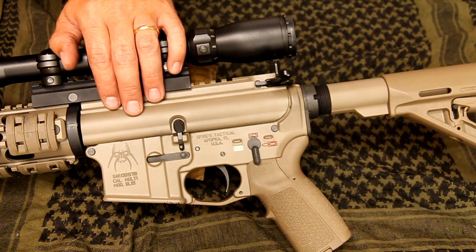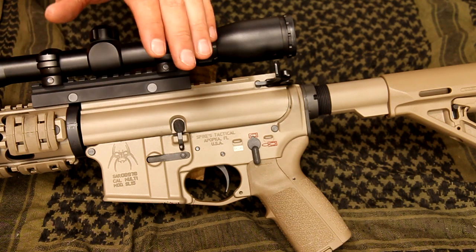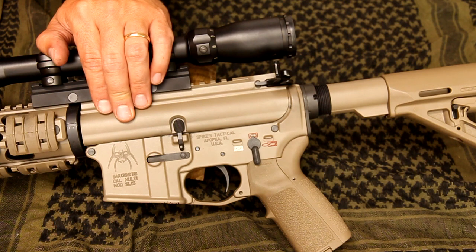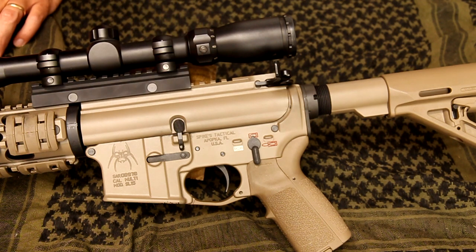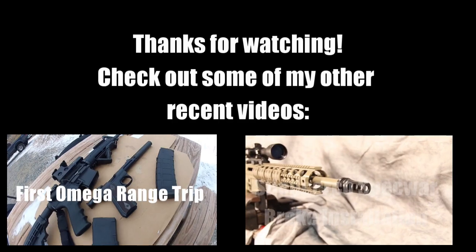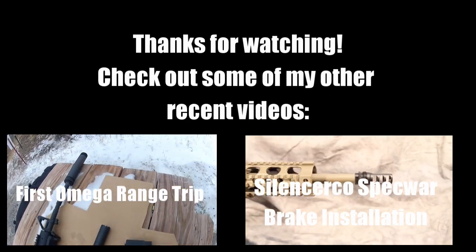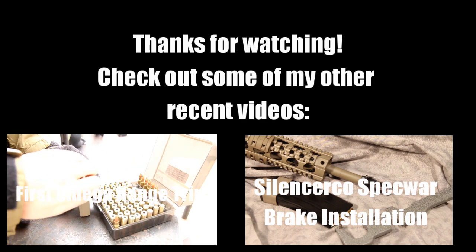Those are just some of my thoughts on it. Let me know what you think in the comments section — did you have a good experience or bad experience with Alumahide? Or do you know of a good option that's kind of in that middle, a little better than Krylon and not quite as expensive as Cerakote? Let me know. Thank you.